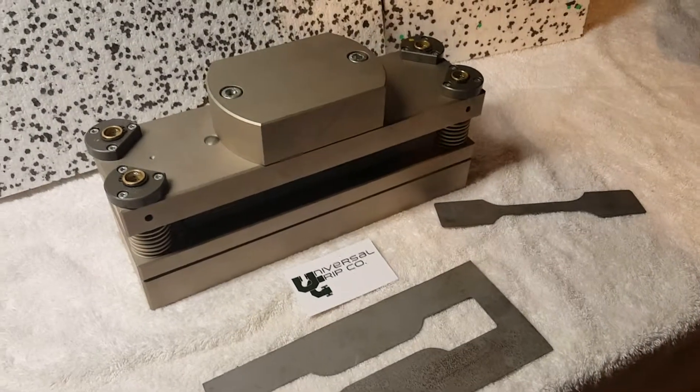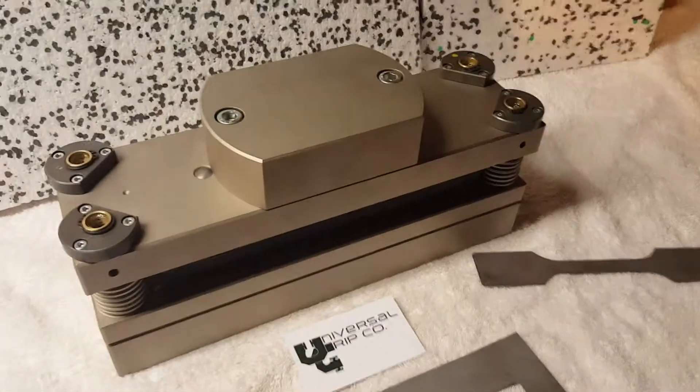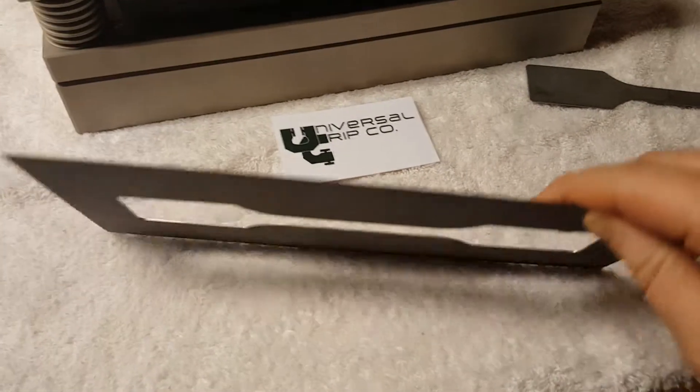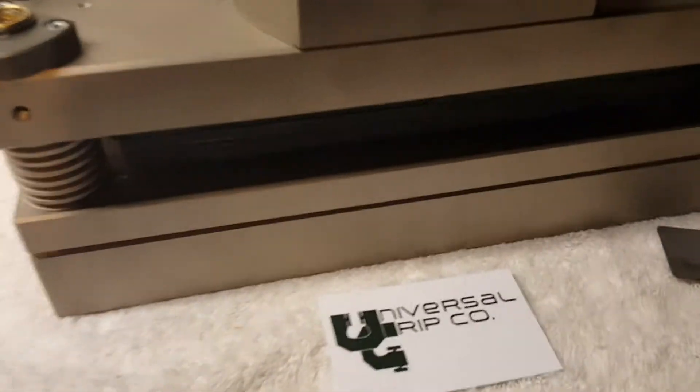Hello everyone, today we're showing our heavy steel cutting die. This is used to cut ASTM and ISO samples. Here, for a sample, I have a piece of cold rolled steel that is about two millimeters in thickness.